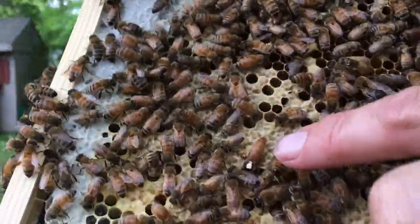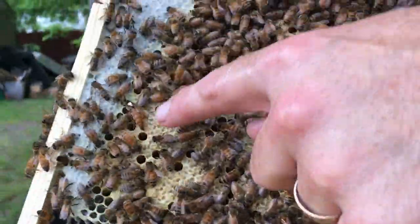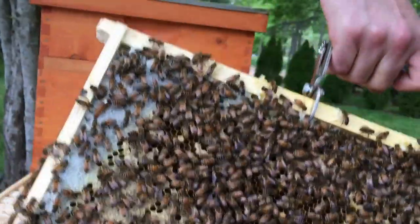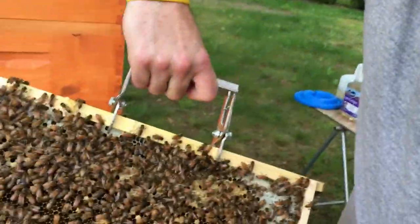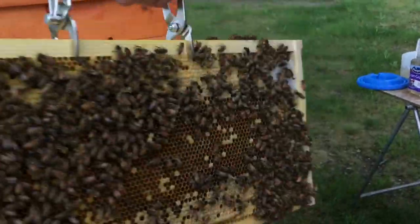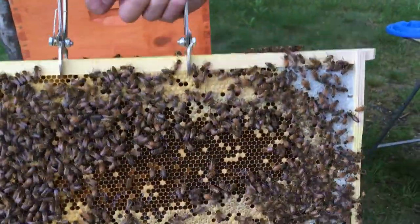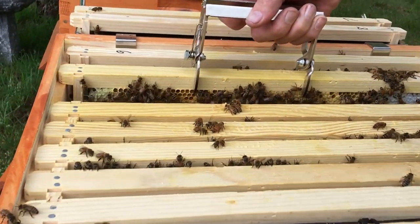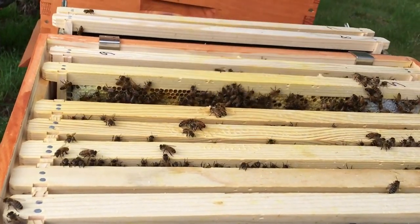Look at that — our marked queen! You see it? We found her! It is our girl. Frame five — she's on frame five. I can't believe we found her, and there's plenty of room to lay. We found her! Frame five!